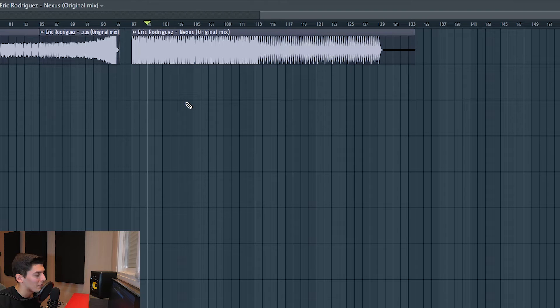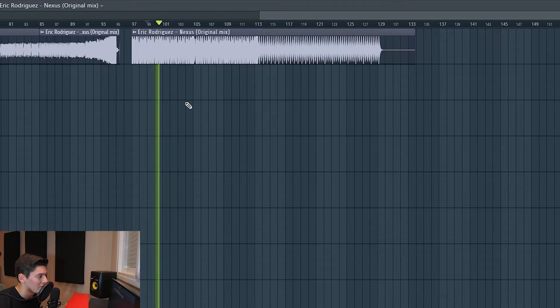Then here the drop — well, this has a bit of sidechain at least.